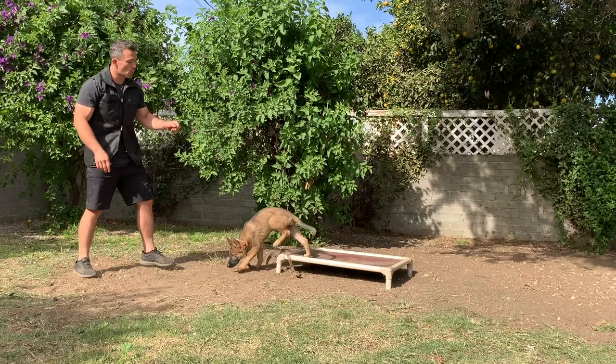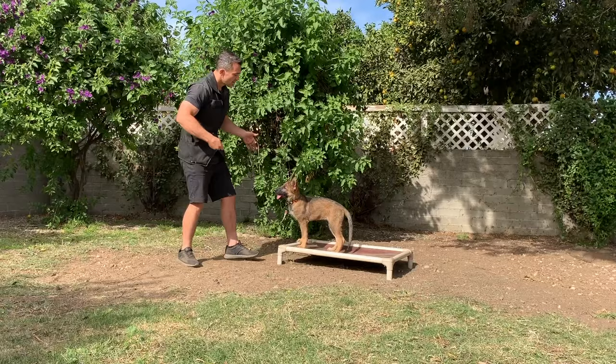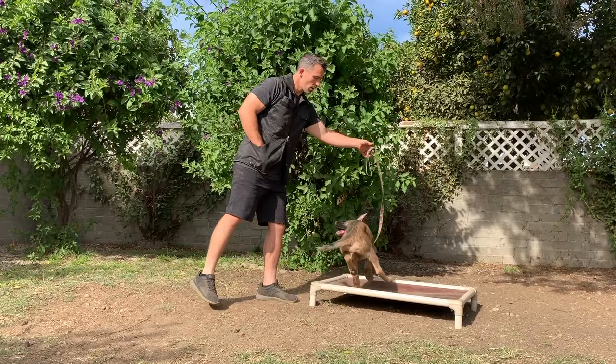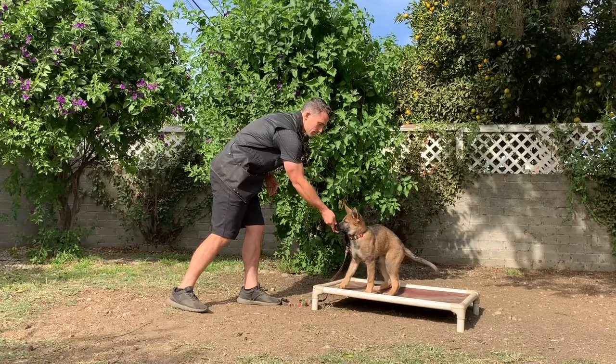So you see what I'm doing? I'm saying no as she breaks the position, calmly grabbing the leash, bringing her back on. I let her know she's doing it correctly. If I have her staying, I can use my continuation marker and reward. One no when she makes a mistake, then bring her back on. A no can override a yes — so if you say yes and your dog breaks the position, don't reward them then.